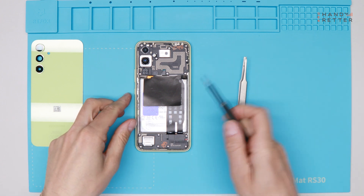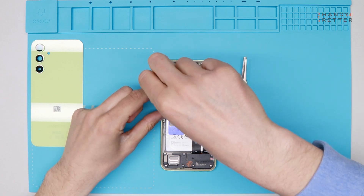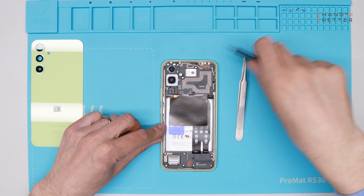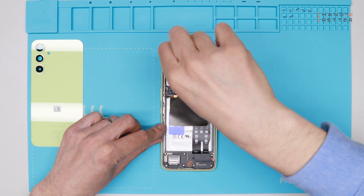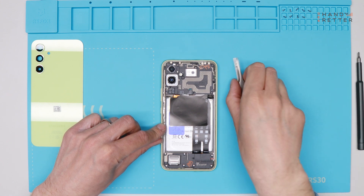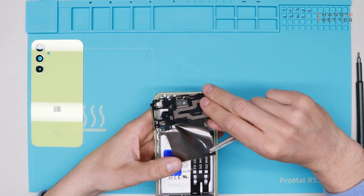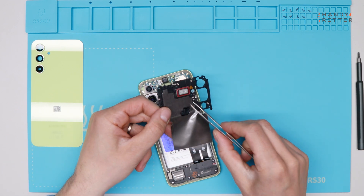For the next step you will need a screwdriver and a tweezer. I will remove all the screws, and now we lift up the plastic top part. Here you find the earpiece attached directly.